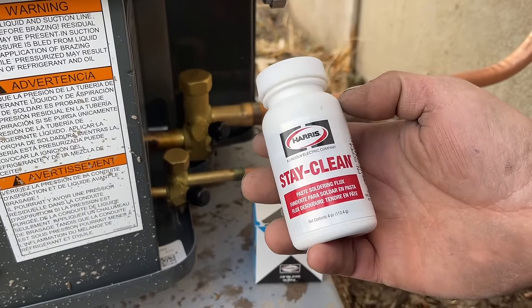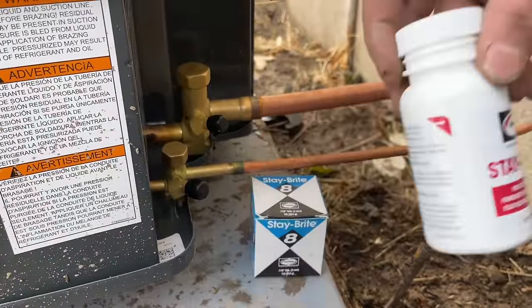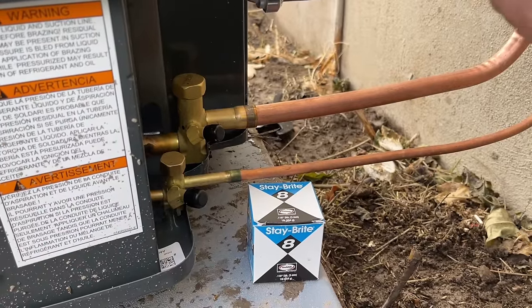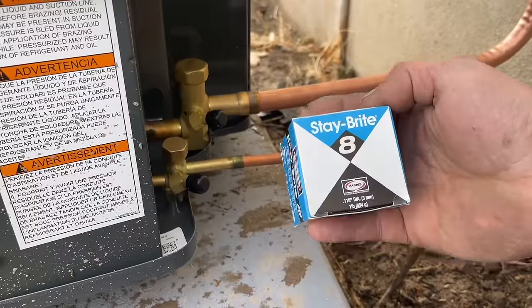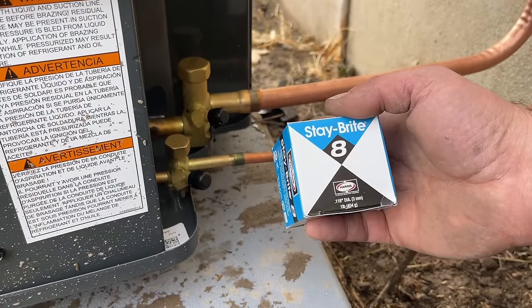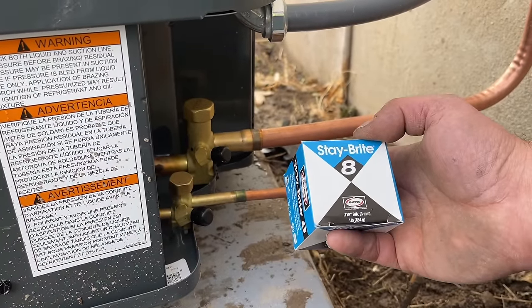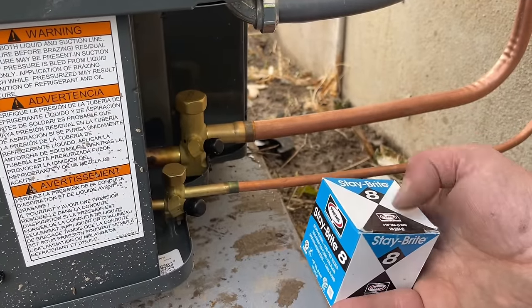You can get these as a package. You have to put this flux on before you do any soldering — it's a stay clean flux that keeps the line clean as you're soldering and ensures good penetration. From what people have said, this is far superior to brazing because it's supposed to be stronger, and it prevents you from having to do a nitrogen flow. We'll still do a nitrogen pressure test, but this eliminates the nitrogen flow steps.